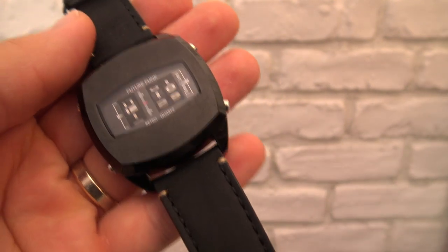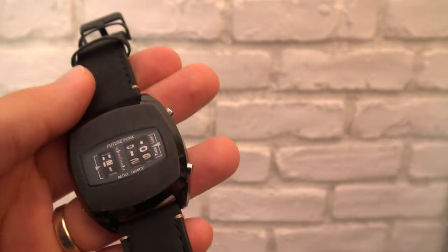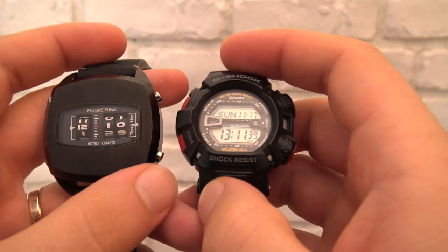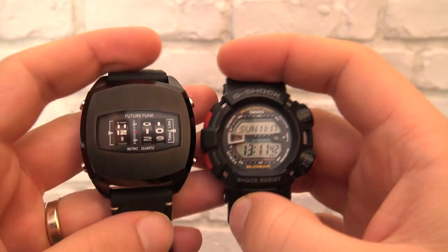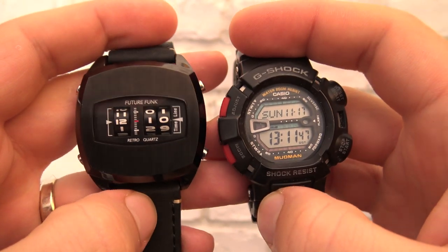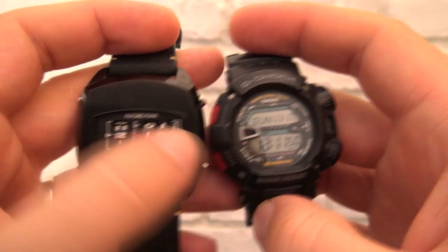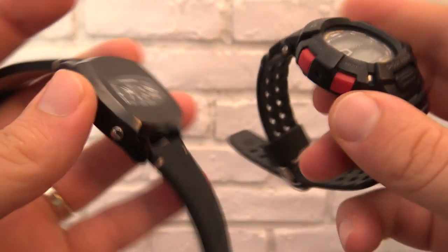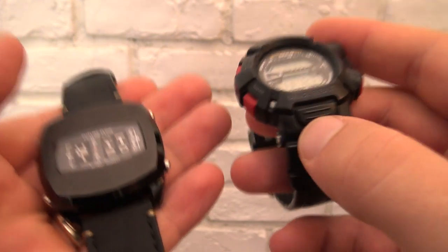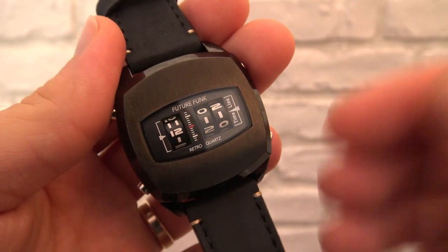Dimension-wise is where it actually stands out in not such a good way. Here is a contemporary G-Shock and here is this thing — by the way, it's called Future Funk, the brand. It is just massive: 44 millimeters in diameter, and even in thickness it's almost as thick as the G-Shock. The case is metallic, so you can only imagine it's as heavy as half a brick.